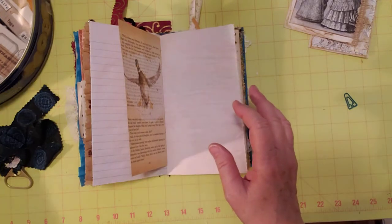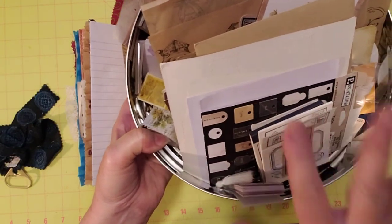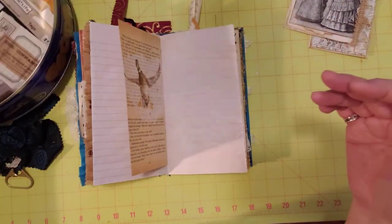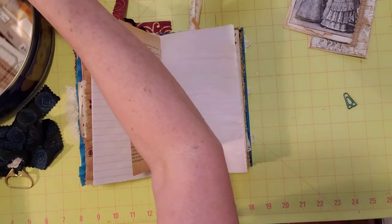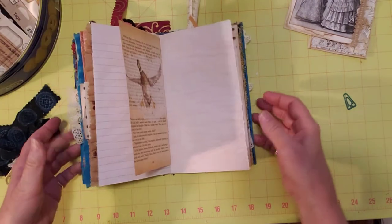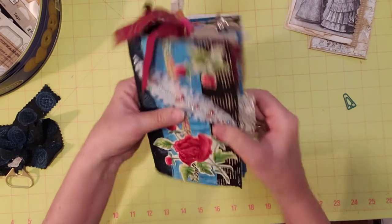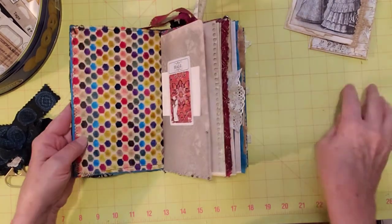I have my Your Creative Studio here — I might add some of this later, but I didn't get it free or thrifted, so I'm not going to add it right now. Oh gosh, look how chunky — maybe I won't add any Your Creative Studio at all.